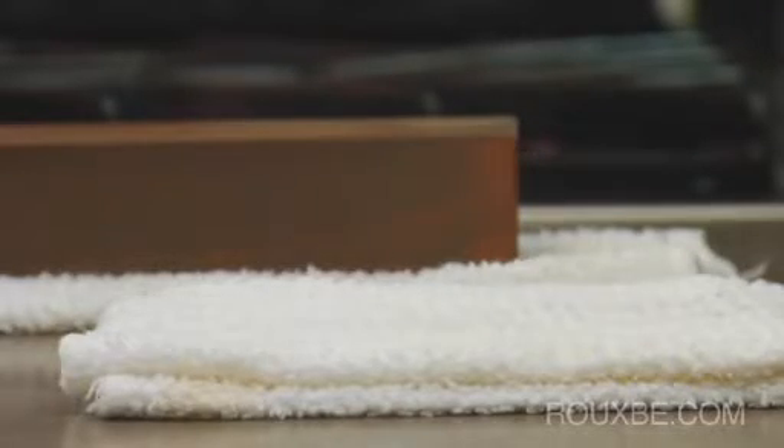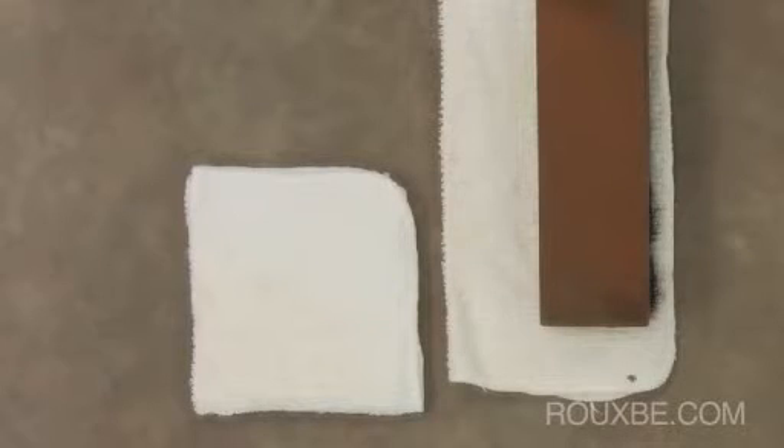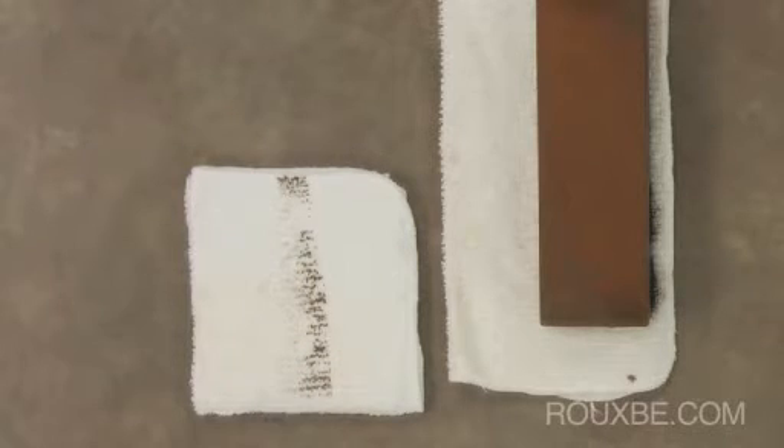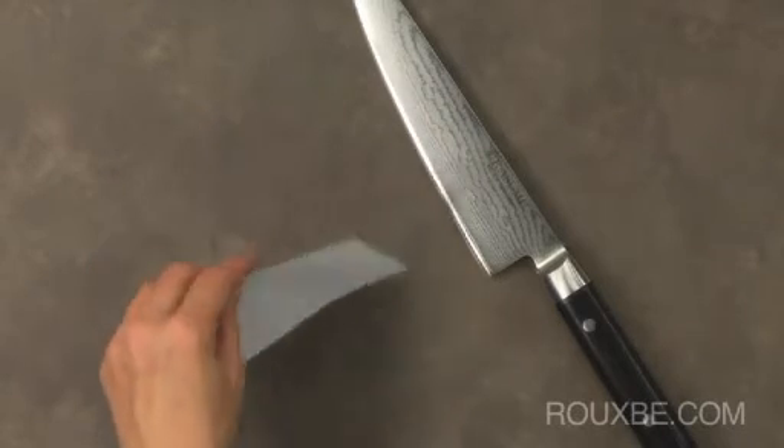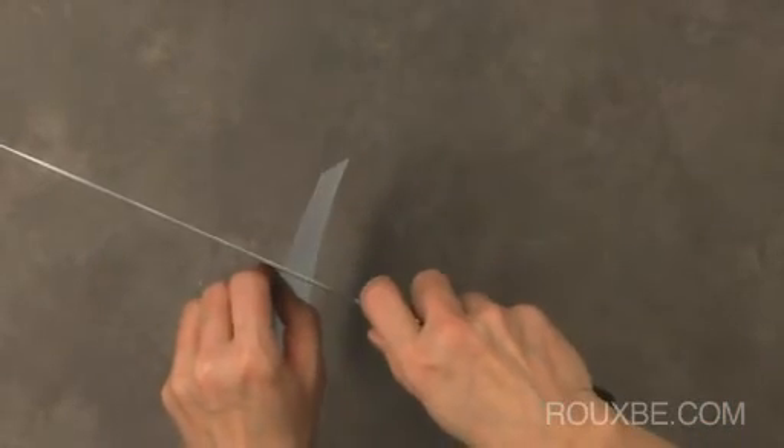Throughout sharpening, you can wipe your knife. However, do not wipe the blade in your hands. Make sure to always place a towel on the counter and wipe the blade on that. To test how sharp the knife is, you should be able to easily cut through a piece of paper.